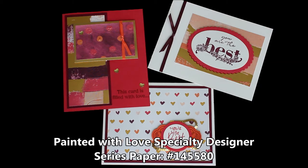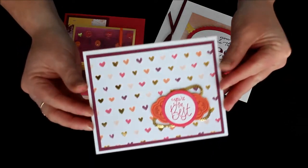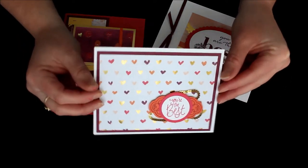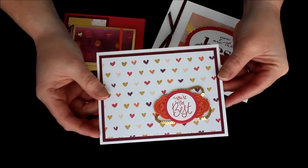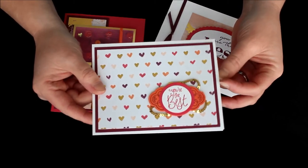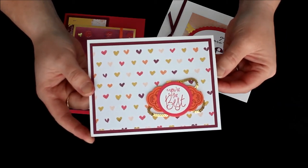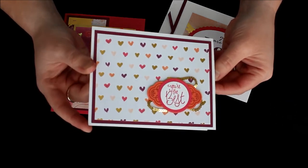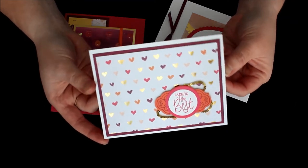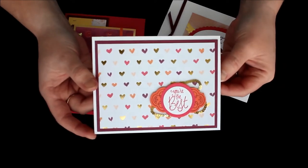These cards use the Painted with Love Specialty Designer Series Paper, which is in the Occasions Mini Catalog on a page with a lot of Valentine's Day stuff. You can see it's got all these hearts and Valentine's Day designs. I've created a couple of cards showcasing that Designer Series Paper that are just very appreciative cards — ones that let people know that someone is caring about or thinking about them. This card here uses those fabulous little hearts with the foil in the background.